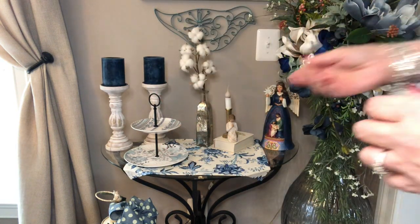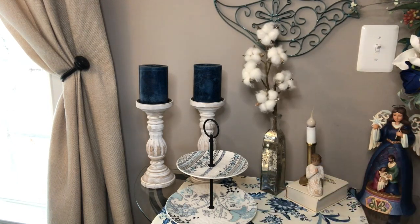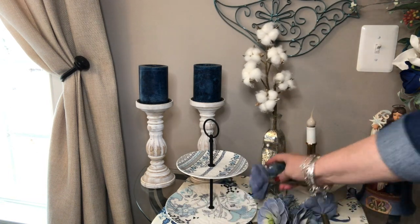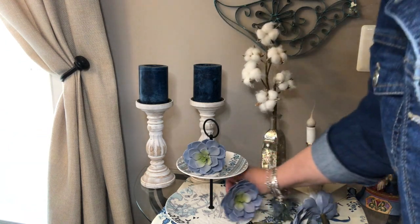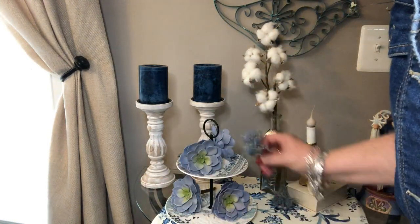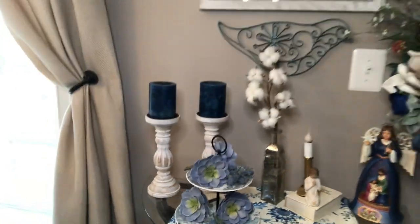It doesn't look bad like that, and then I just have this little two-tier tray. What I have in this bag is what I had on the tray, so I'm just going to place these little things back on this two-tiered tray — blue and white dish on the wrought iron table. I don't have a lot, and that's by design; I want to be able to see the dish. I might have something for there — a little bird or something — and I need to change my light bulb. I also need to plug in my little lantern here.